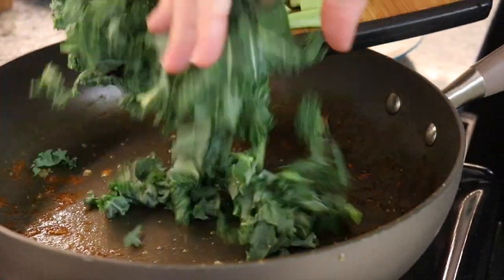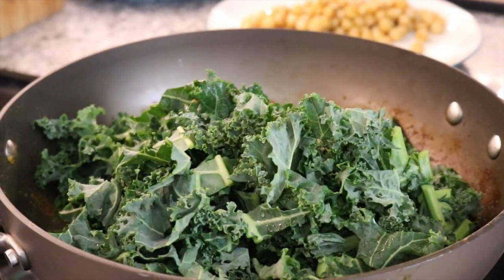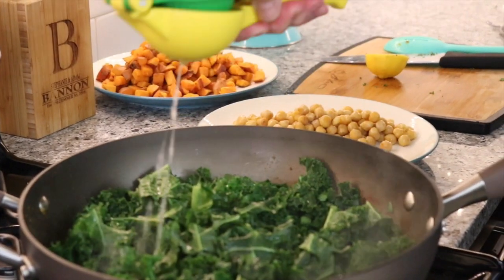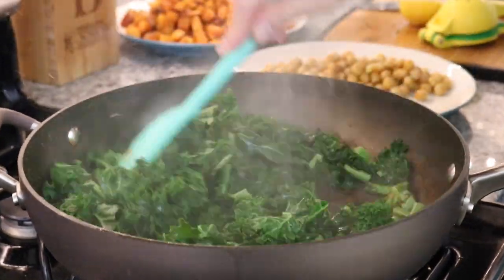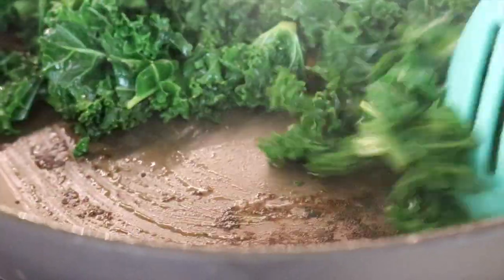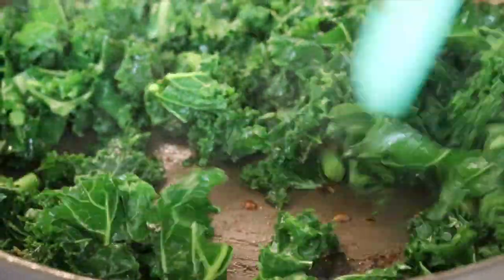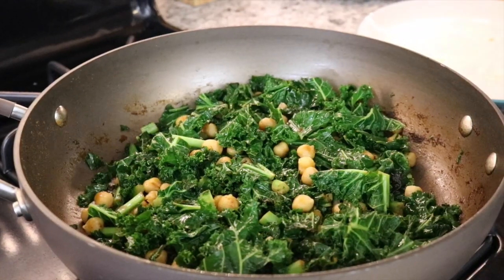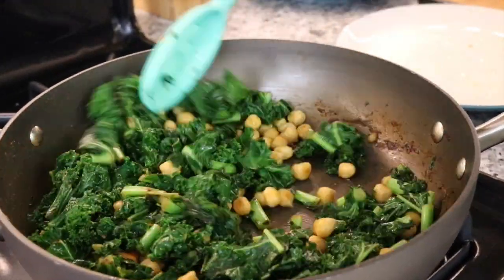Put the pan back on the stove. Add a cup of chopped kale along with another tablespoon of olive oil. Put the heat back on high and begin to fry it off. Add the juice of half a lemon — the lemon is going to help get all the nice sediment off the bottom of the pan and cut through the bitterness of the kale. Add back in the chickpeas, stir together, add salt and pepper, and now we can plate it all up.